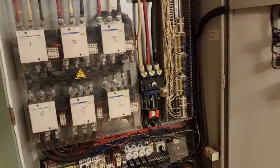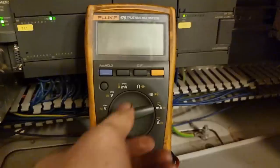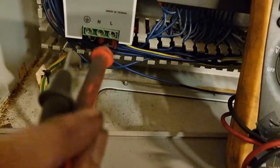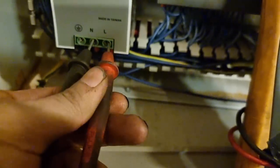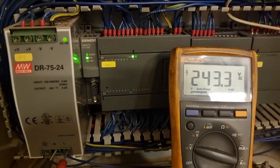When I get into the control, I decided to check first how much is the supplied voltage. For those who are following this channel, I am always doing the conventional way of checking. Regardless of the condition or the trouble we have on any machinery, I always start with the supply voltage.